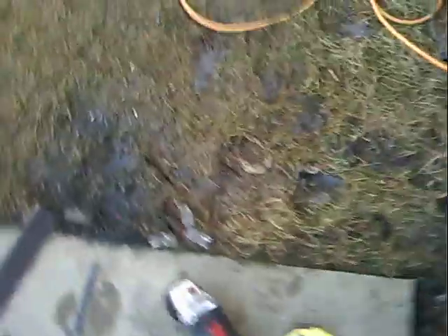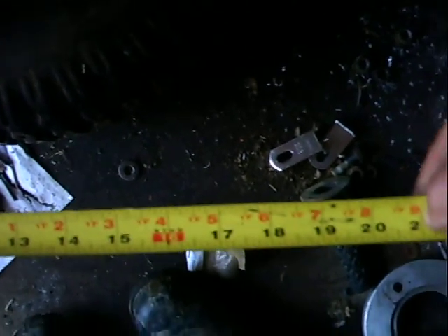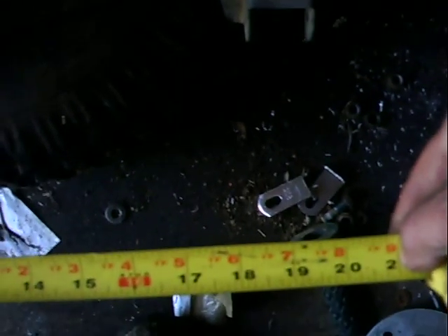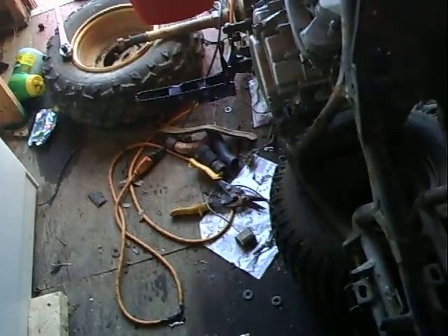I'll just grab a tape measure real quick and see what we got. It's gonna be way too big — the nerf bars would be too far forward. You can see it relative to the front end here. Maybe I could figure out a way to put them back, but this bike has some weird shapes to it. I guess maybe I'll have to buy the ones that are supposed to go on it, if I want them on there.